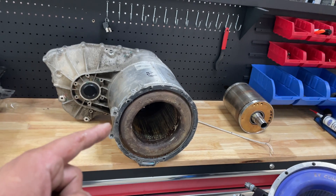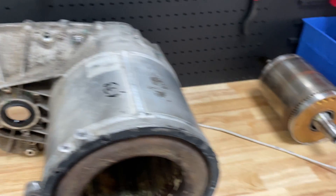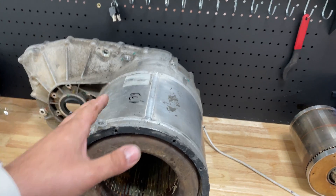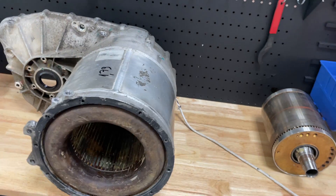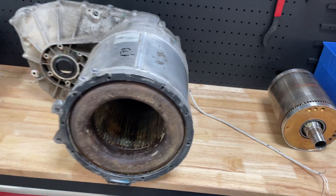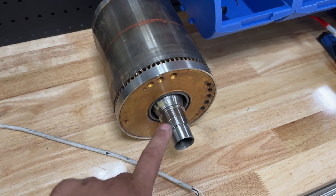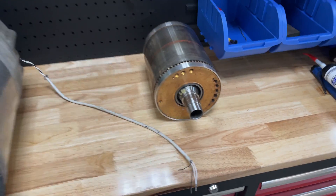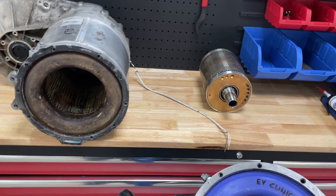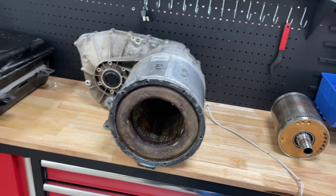We noticed that Riman powertrains have degraded quality — not talking about the case, the case is the same — but all powertrains changed under warranty or bought as customer-pay will be Riman. It's impossible now to get the old powertrain. On the latest Riman units, they changed the quality of the coolant seal, and on some we found it has only one lip instead of three, which is destroyed after 50,000–60,000 kilometers.